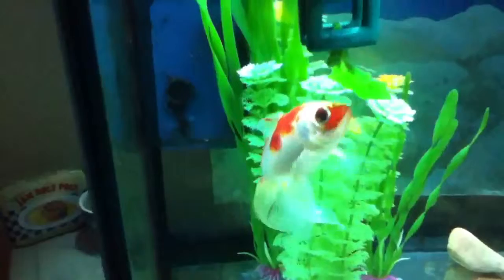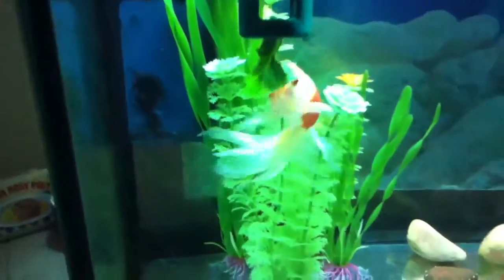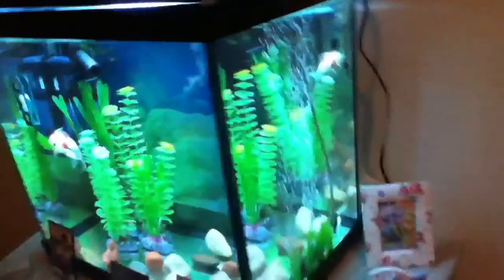Coral's doing well. A bit floaty sometimes but not as bad as he has been before. I'm just trying to feed him more frequently and in smaller amounts and that seems to be helping a bit. I think that's all there is to say about that tank.